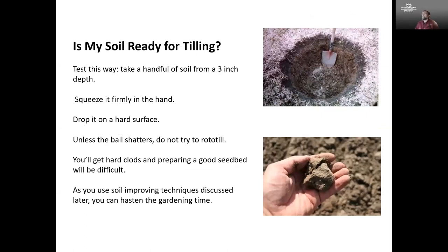Another question I get is whether my soil is ready to till. There's a very simple test for this — to see if the soil is ready to work at the beginning of spring. We don't want to work soil too soon because that can cause clumping and make it really difficult to work with. You'll occasionally hear terms like adobe soil or gumbo soil — that's often a response to the way we've treated the soil. You can dig a hole, take a handful from about a three-inch depth, squeeze it firmly in your hand, and drop it onto a hard surface like a sidewalk. If the ball shatters, great — it's time to till. If not, we want to leave it a bit longer or we may wind up with hard clods.